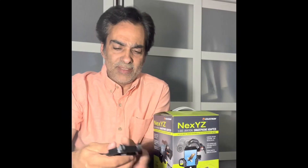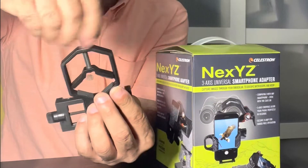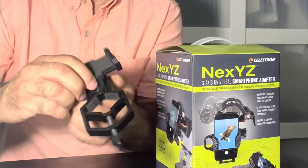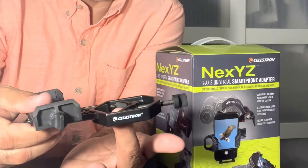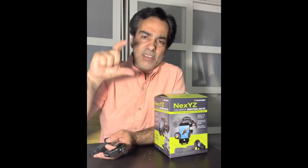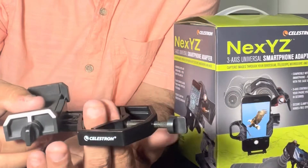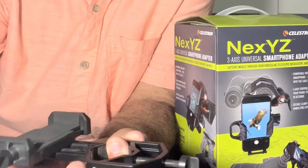So this is your basic unit. You just put your eyepiece in here and it holds it. The tricky part is knowing how high on the eyepiece you need to have it, because some eyepieces have a lot of eye relief, so it might have to be taller or shorter — you kind of have to play and guess.